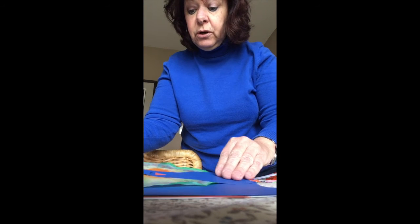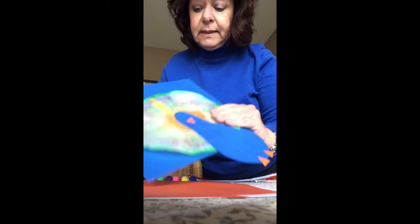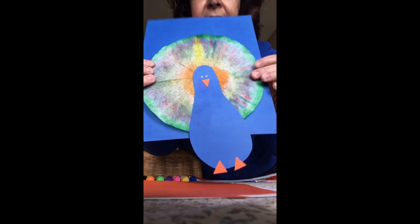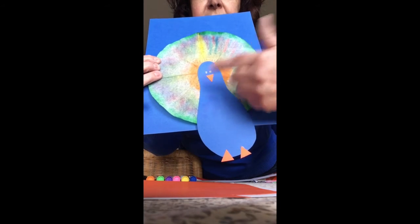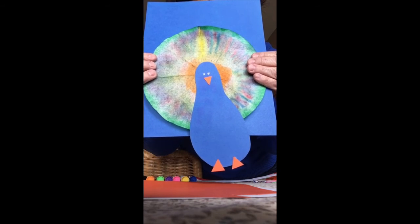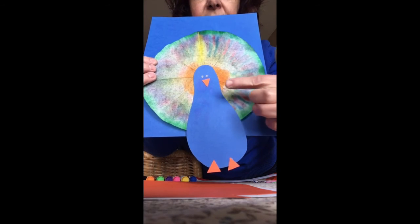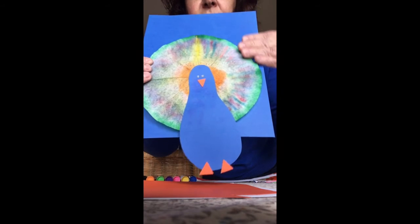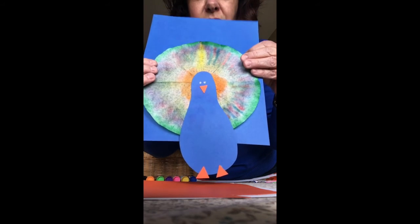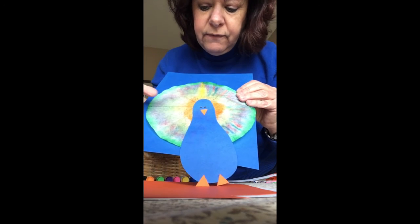I'll show you the picture of my finished peacock. After he was dry, I just glued on my body shape and gave him his feet, his beak, and some eyes. I have a beautiful peacock that I can put somewhere as a beautiful piece of art. It's just interesting to see how the colors bleed out onto the coffee filter and give you the beautiful feathers of your peacock.